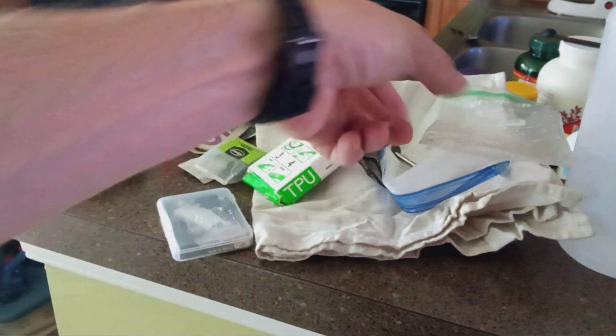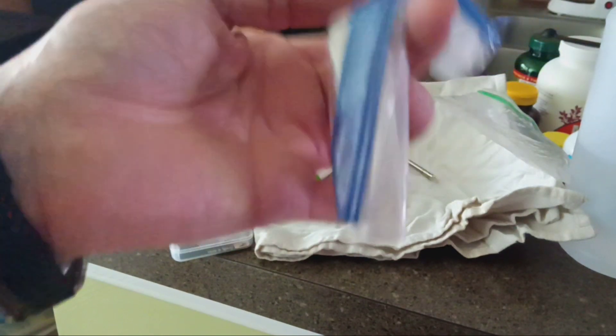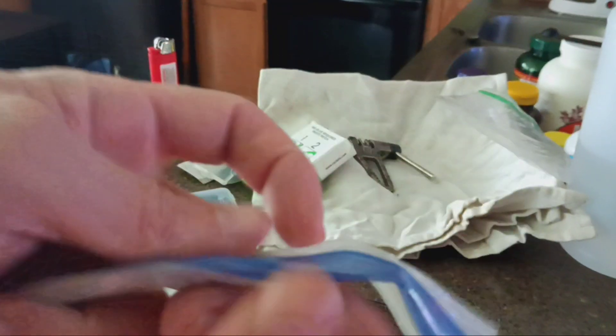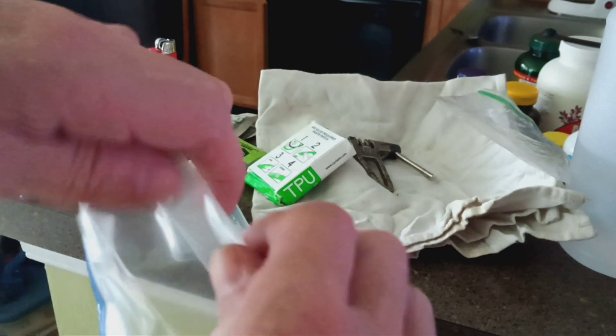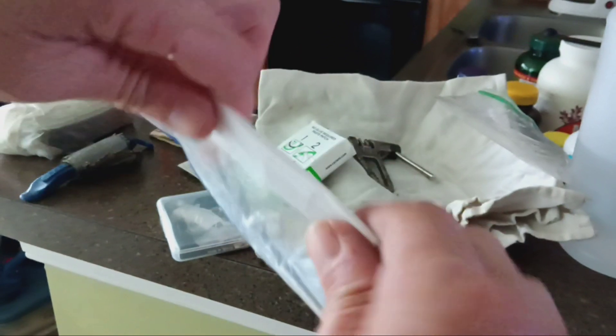I've got a couple of plastic bags here. The Ziploc bag is a perfect place to store your phone if you find yourself stuck in a rainstorm and your jersey does not provide adequate protection. You could probably fit two or three smartphones in there if you had to, so that's one of the rescue items we carry.